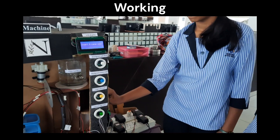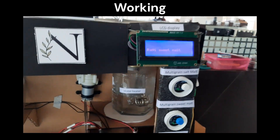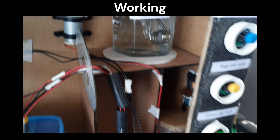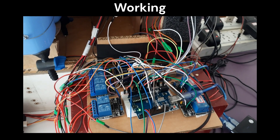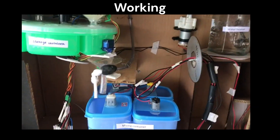To select the malt, first a 5 rupee coin should be dropped into the machine. Then a malt can be selected by pressing the push button. If ragi sweet malt is selected, water is pumped into the water heater and the heater is turned on. At the same time, the mixing bowl takes position with the help of a gear motor. Then the hot water is pumped to the mixing bowl and the stirrer attached to the bowl is turned on.